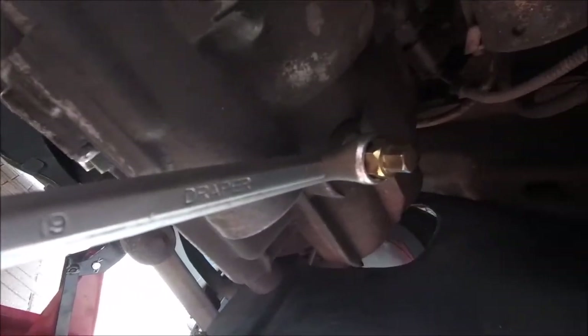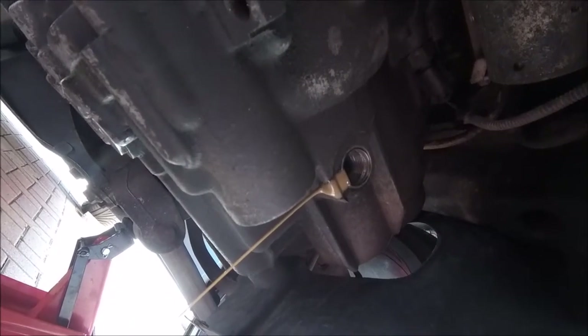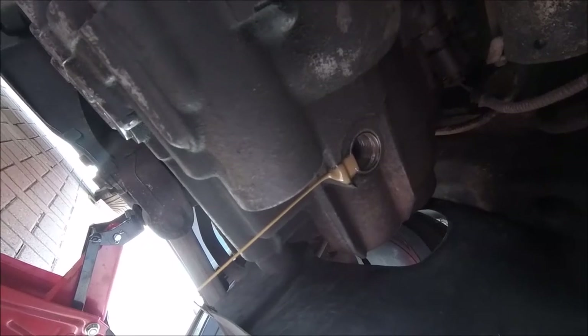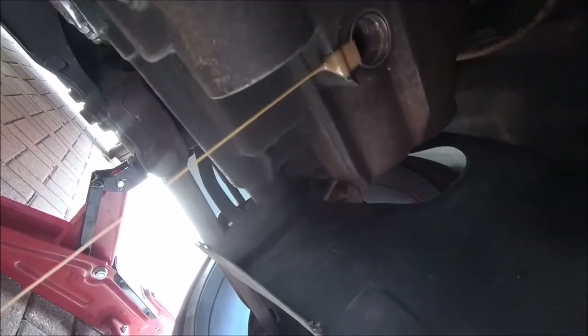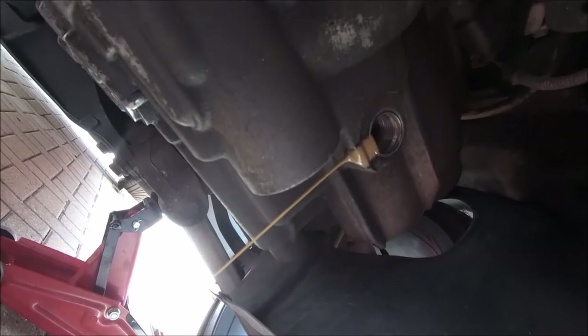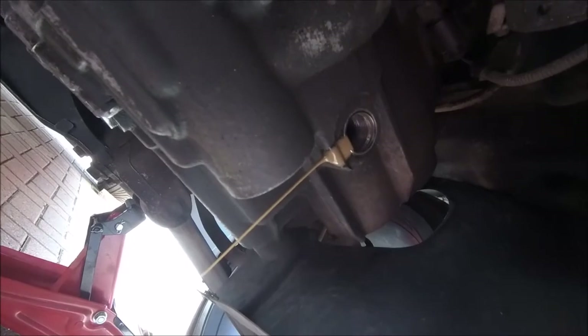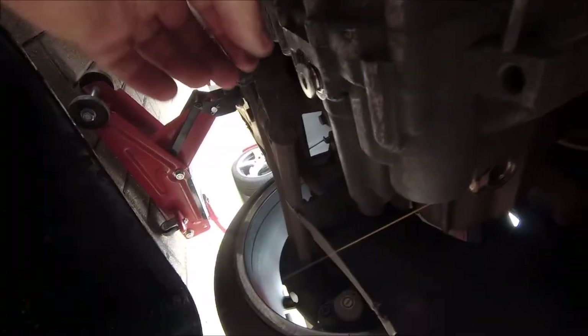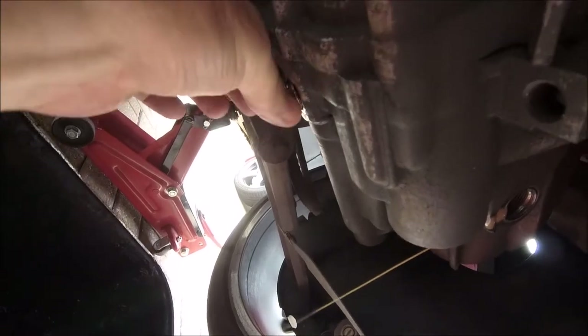Well, there is oil in there, so my theory was wrong. But to be honest it does look a bit and it smells a bit — I think that's well past its sell-by date. Yeah, let's get it changed. And this is where I get absolutely covered.